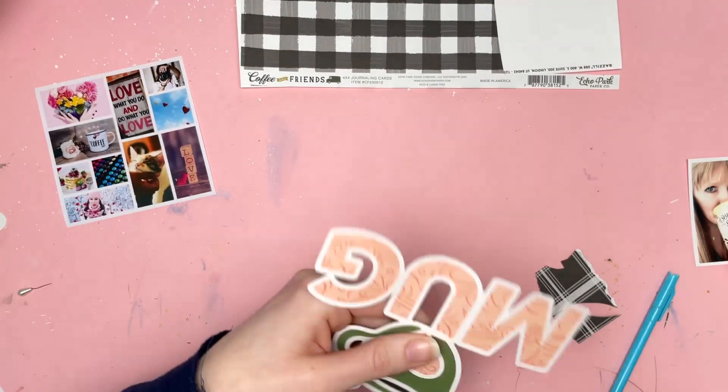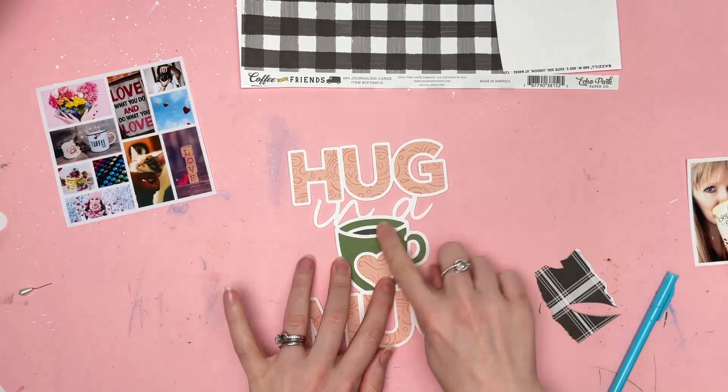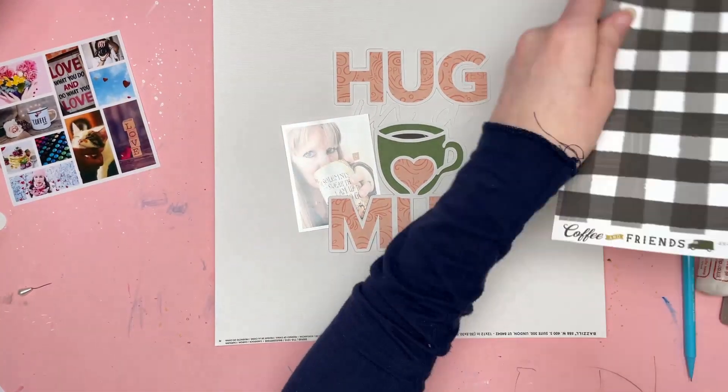Now I have this fabulous looking cut file, just trimming off any last bits where I've stuck it not quite right. So yeah, that is done — that's going to go in the middle of my layout.